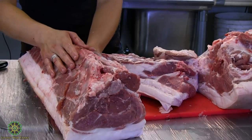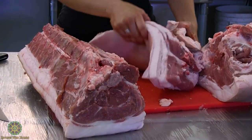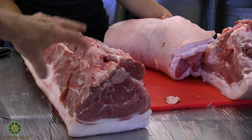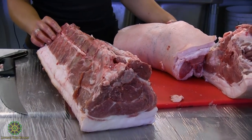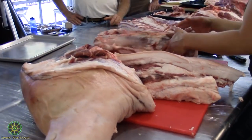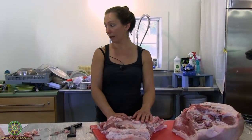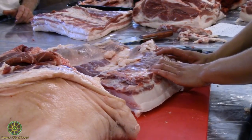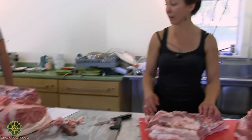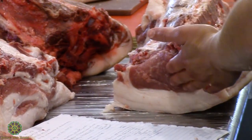Here's our bone-in strip loin and tenderloin still attached. If this were beef, that'd be your New York strip and tenderloin — if you cut it this way it'd be a porterhouse. The tenderloin is the filet mignon. We'll keep it in. That would be your porterhouse chops. If you take out the tenderloin you'd have bone-in loin chops; take out the bone and you have boneless loin chops. With any of these you can leave it whole and bone-in, tie it with strings, and call it a loin roast.